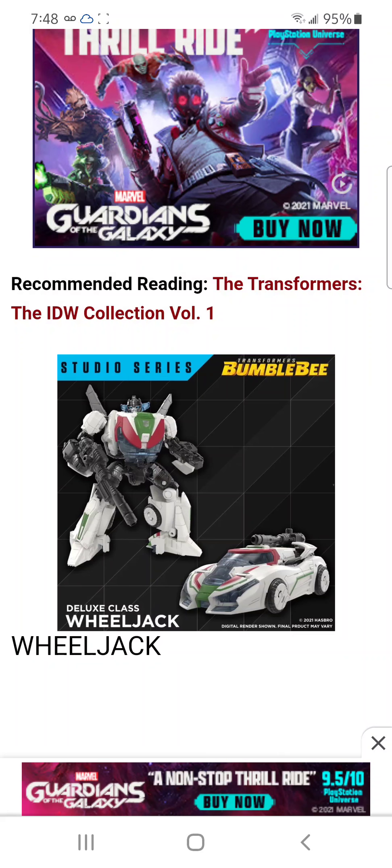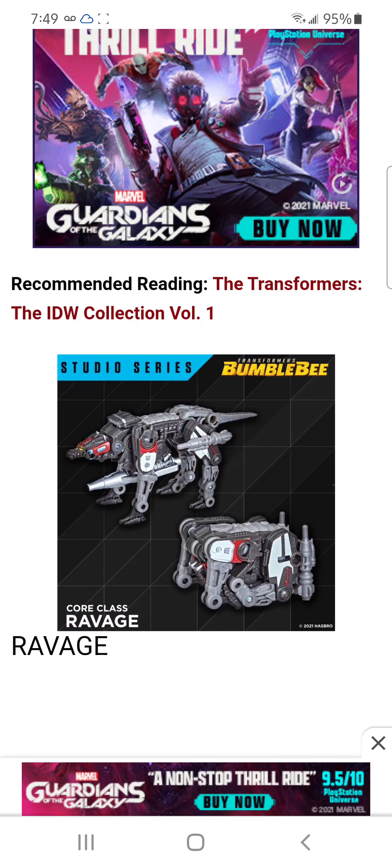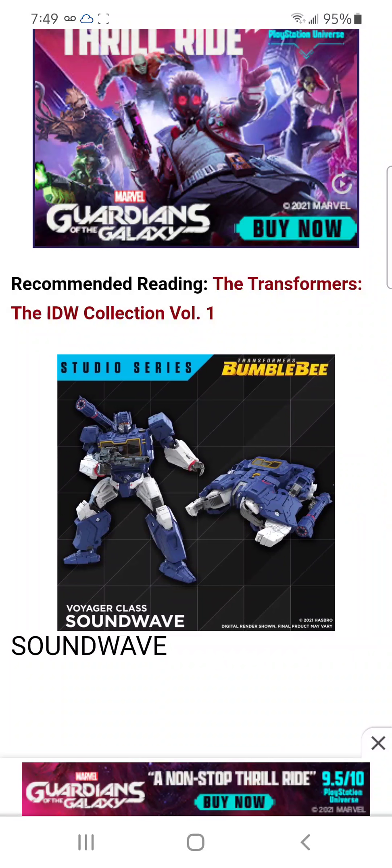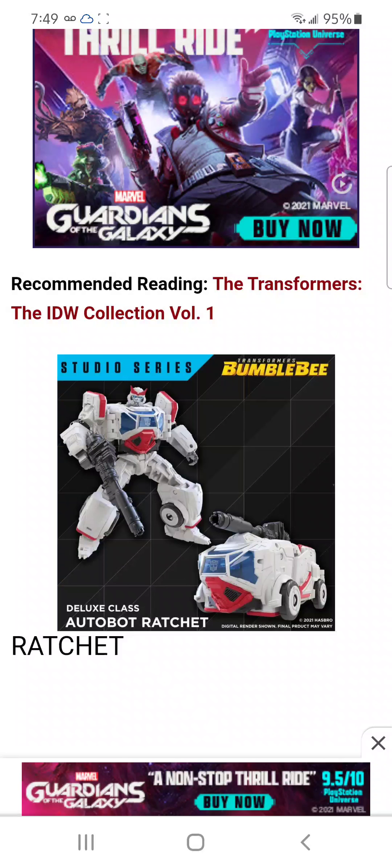None of these figures I believe are remolds — I think. Like I said, I think Ratchet is a remold of Soundwave, but I don't really know. It could be mistaken. I feel like it's a remold of another figure we know.